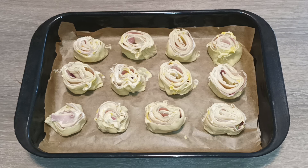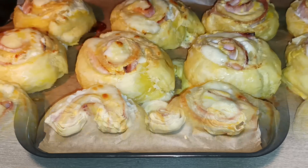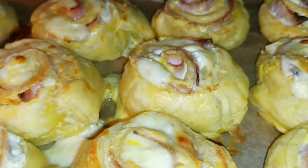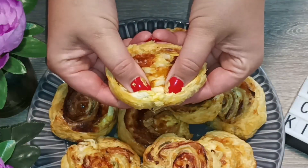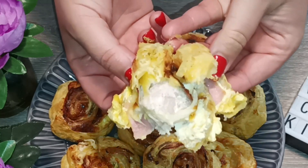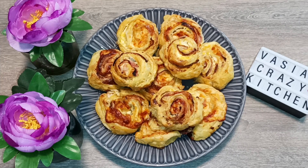Είναι ένα υπέροχο οικονομικό σνακ. Να σας χαρίσω το πιο γρήγορο σνακ για να τρελάνετε τους δικούς σας! Είναι ακαταμάχητος ο συνδυασμός με κρέμα τυρί και μουσταρδα — είναι απίθανος, είναι μαγικός. Θέλω να τα φτιάξετε όλοι και να με τρελάνετε με σχόλια.